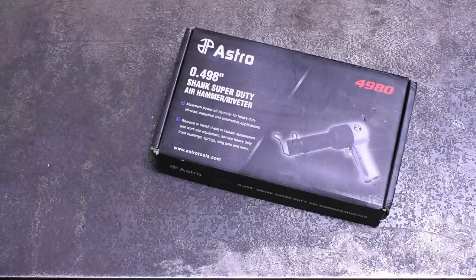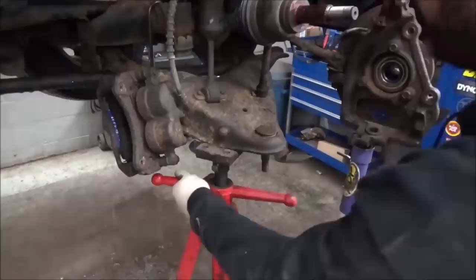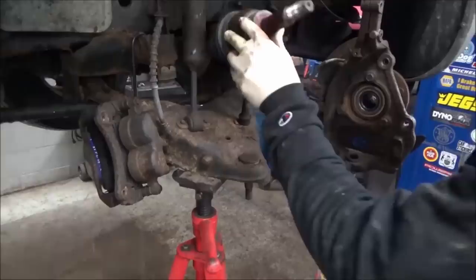Welcome back to the Torque Test Channel. Today, after a long await, we finally have the Astro 4980 on the air hammer dyno — or as even they make no issue calling it, 'Big Nasty,' a designation given to it by Eric Oh of South Main Auto. That name has stuck because of the no-nonsense, unapologetic power this model is known for. Alright, moment of truth.